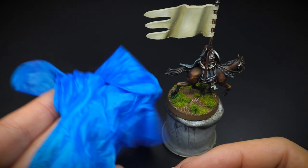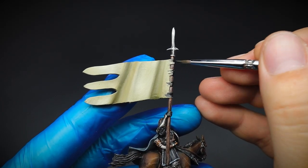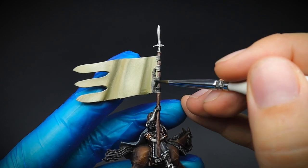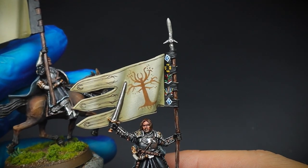Firstly I popped on a vinyl glove because I do not want to rub off all the details from the rest of the miniature as I paint. And just added some slightly watered down black to the side of the banner closest to the wooden shaft. This is where those teeny tiny markings are going to be painted on in a moment.